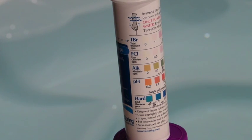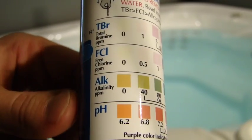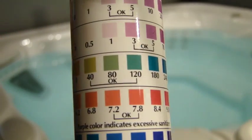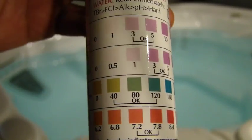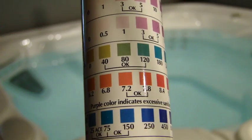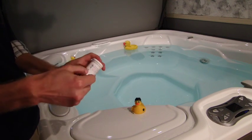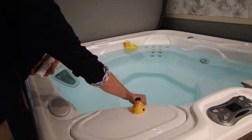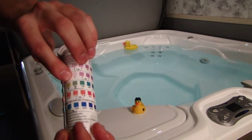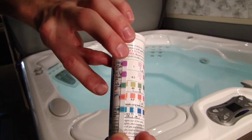You can pretty much disregard your hardness and your bromine altogether. We'll focus on your alkalinity and your pH. The goal is to get it in the okay range. So when you dip your test strip in there and you match these colors up, you want to make sure that they end up in that okay range. If they're not, we give you two products to move them either up or down. Go ahead and remove one of these test strips, dip it into the water, roll it around for two seconds and match it up right here. We want to match those colors and make sure we're in the okay on both the alkalinity and the pH.